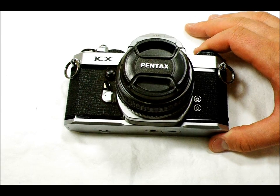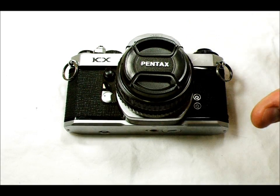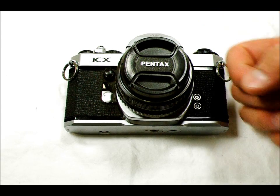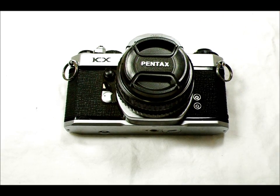Mirror lockup is something that's very, very useful to have on a camera, and definitely worth learning to use to your advantage because it can, in certain situations, really improve your image quality and resolution.